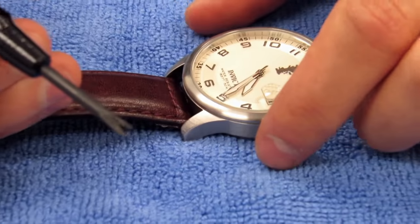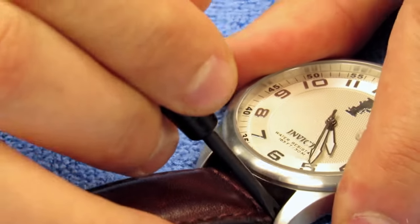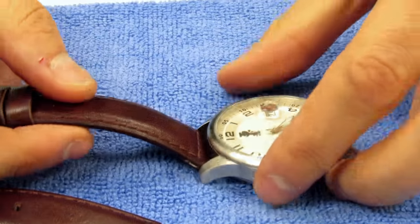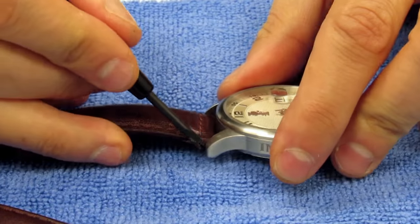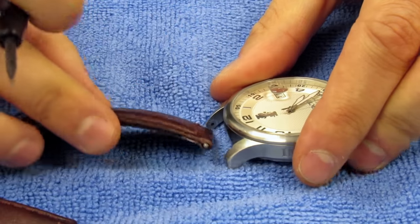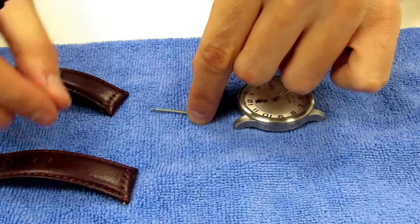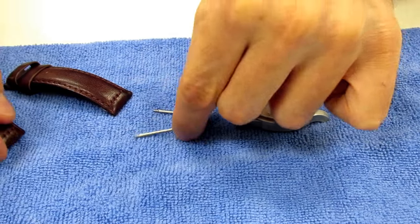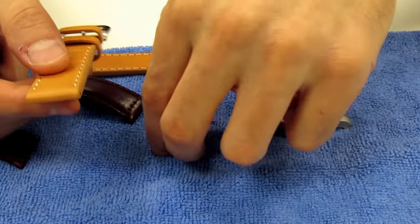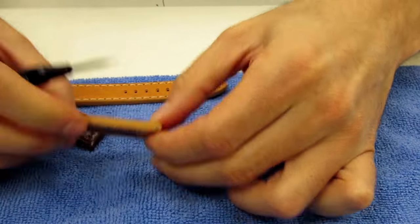Take the fork end of the spring bar tool and remove one side, then go ahead and remove the other side the same way. The spring bars will usually come out pretty easily. Then we will remove the spring bars and grab our new band.